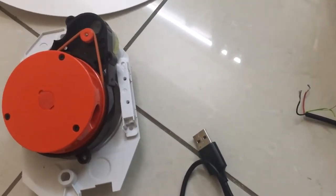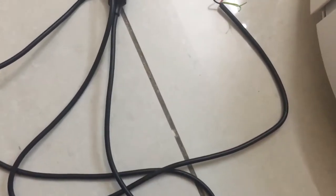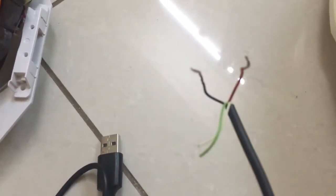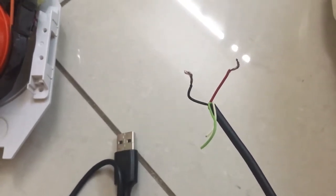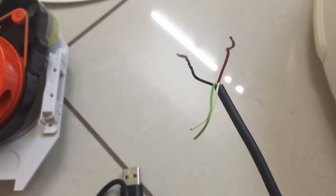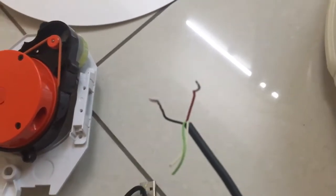In order to fix this motor and get it rotating, all you need is a USB cable. Cut the wire there, and as you can see, there are four wires inside the end casing of the USB cable. To kick-start or jump-start the motor, you only need two of these wires — the red and the black. Please do not use any other colored cable to fix this, as it could lead to problems.